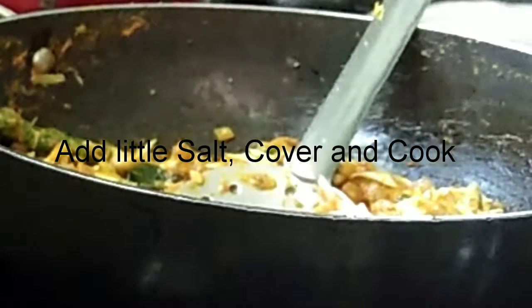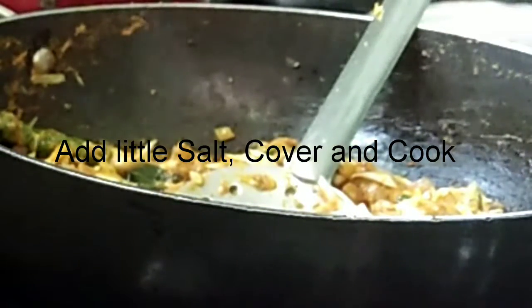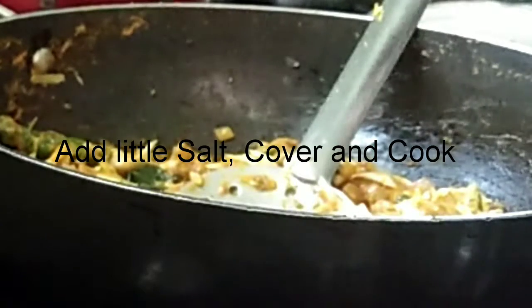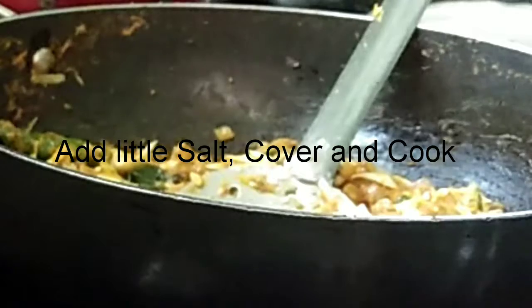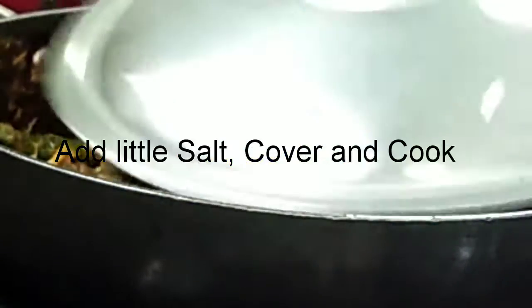Mix everything well. Add the required amount of salt for the cabbage at this stage, then cover and cook for five to seven minutes, and then we will add the soya chunks.